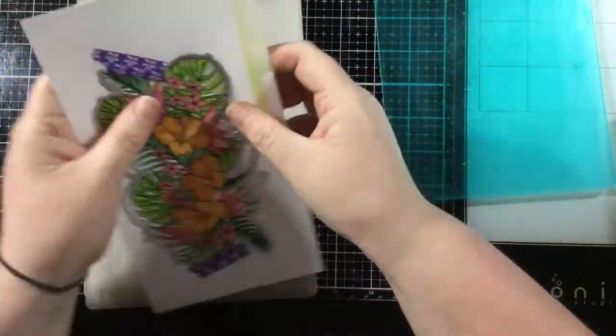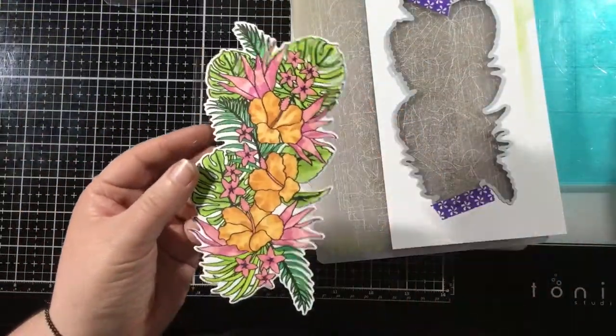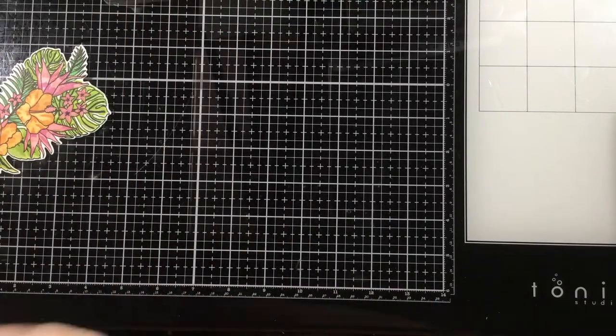It really didn't take long — I think it took me probably 10 minutes, and I'm a slow blender. So it doesn't take that long at all. Definitely quicker than coloring with markers or pencils.